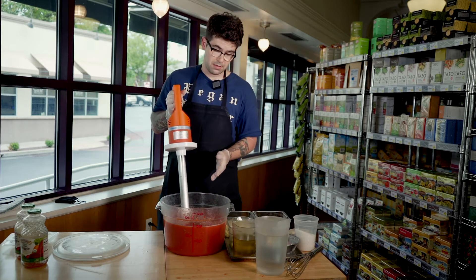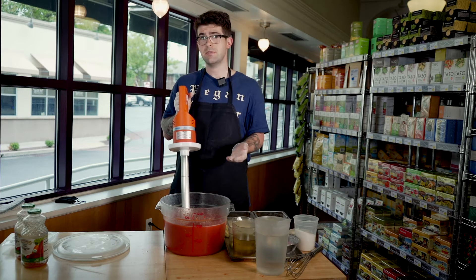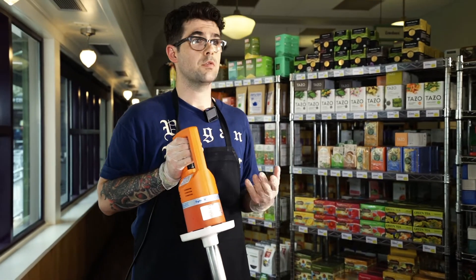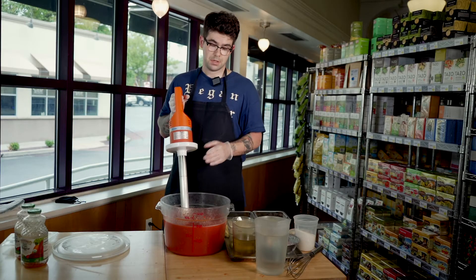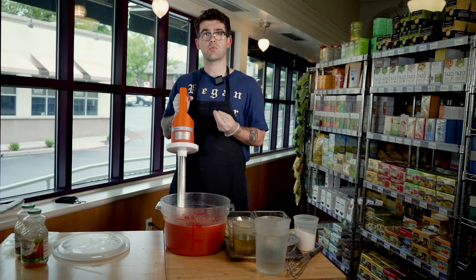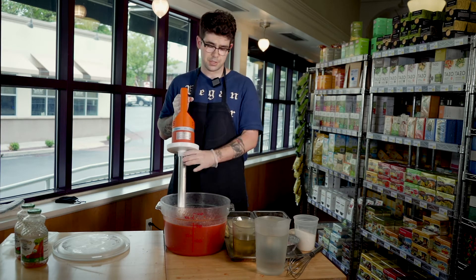The reason we use the veggie juice is that not only does it cut the acidity of the tomato, but it also keeps a beautiful red color which you don't really find when you're using raw tomatoes. It keeps that nice deep rich red color so all the greens and the yellows and the purples can come out, and you end up with a really beautiful dish.